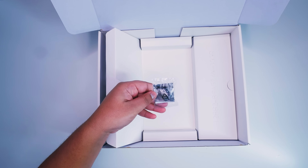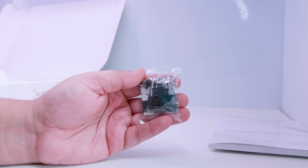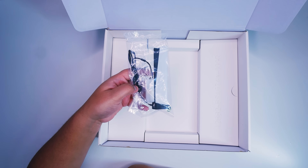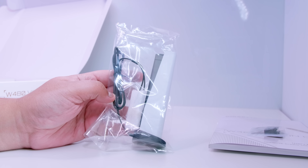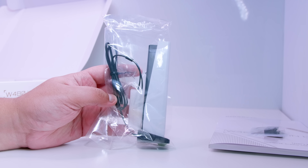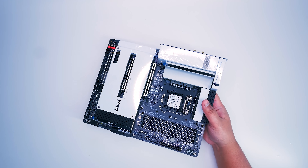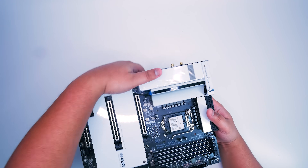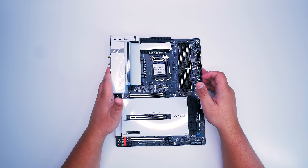There are two thermal probes, which allow you to monitor different sections of your case and get thermal readings — pretty important for a workstation build. There's also a 12-volt 4-pin RGB extension cable, standard for most Gigabyte boards. Next up is the G connector — you put all your case cables for lighting and switches into the single block and plug it straight into the board. There's also an aesthetically pleasing Wi-Fi antenna for the built-in Wi-Fi 6 on this motherboard.